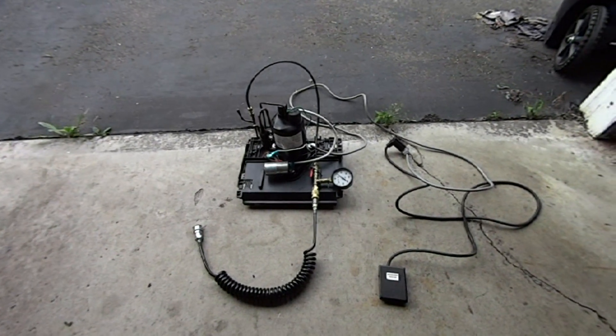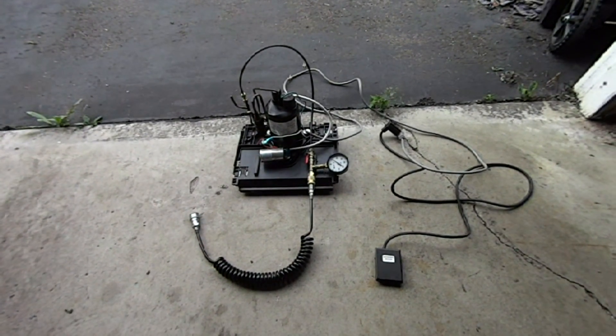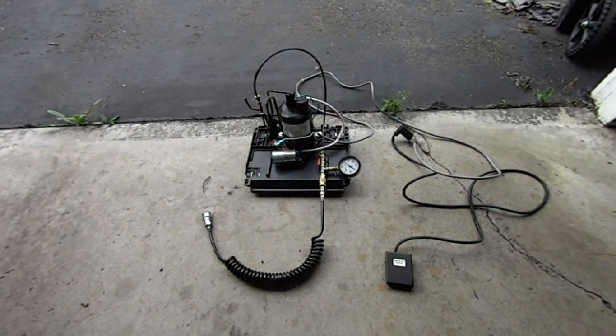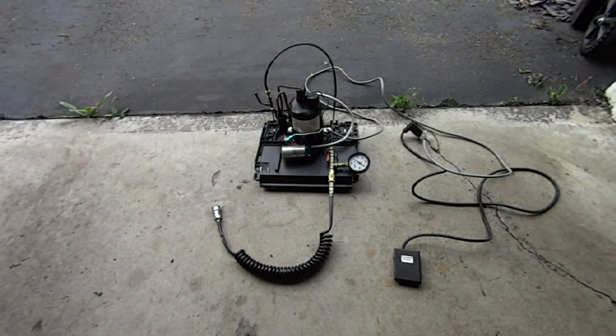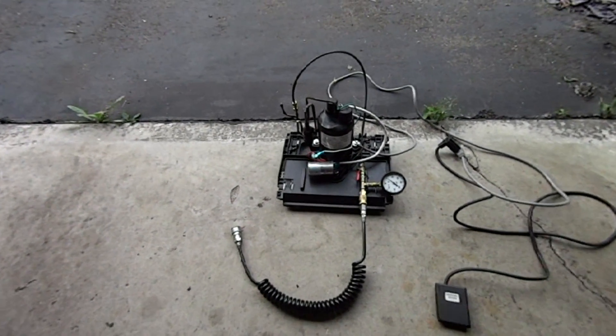Hello fellow YouTubers. Today I'll be going over both of my homemade compressors that I use for filling my air rifle. The first one I'll be going over is the one you see in front of you — it is built out of a dehumidifier. Obviously all the dehumidifier parts are gone, leaving just the compressor here.